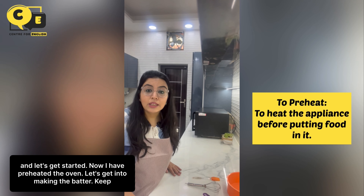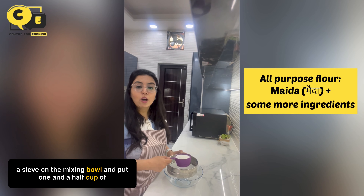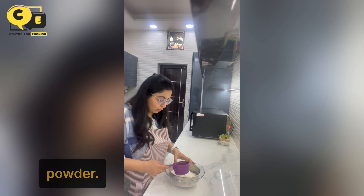I have preheated the oven. Let's get into making the batter. Keep a sieve on the mixing bowl and put in 1.5 cups of all-purpose flour. Now over this I'm going to add one-fourth cup of cocoa powder.